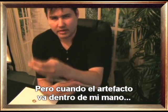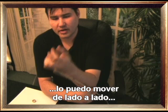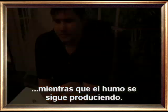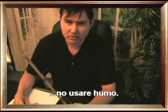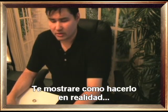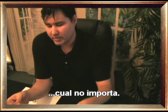When the gimmick goes in my hand, it's clipping between my second and third finger, so I can move it from side to side while the smoke is still producing. To do it in real life, I'm not going to use smoke, because to produce smoke magicians usually have it under the sleeve. I'm going to teach you how you can do it in real life without the sleeve and without using smoke.